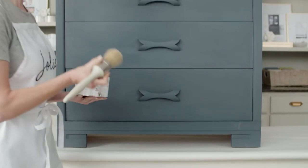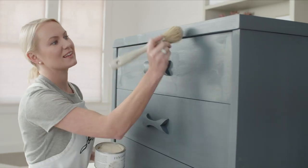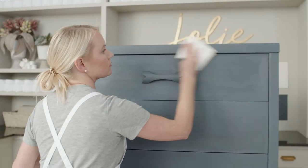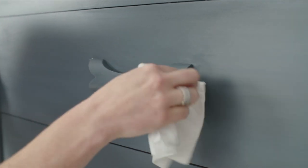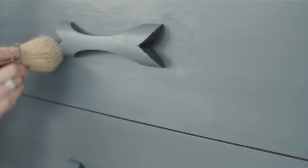Now it's time to wax. Using your wax brush, apply a small amount of clear finishing wax to your piece in small sections at a time, wiping off the excess with a clean cloth as you go. Replace or move to a clean area of your cloth as it becomes saturated with wax. Use a gentle sweeping motion to work the wax into the paint. You'll notice the wax will slightly deepen the underlying paint color.